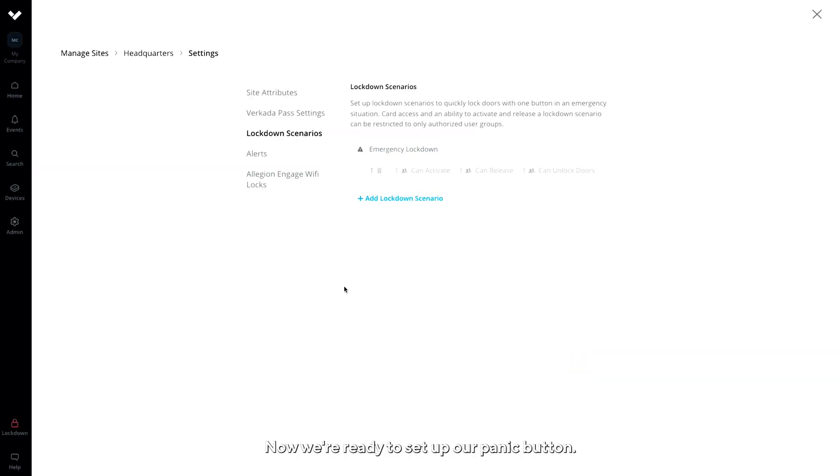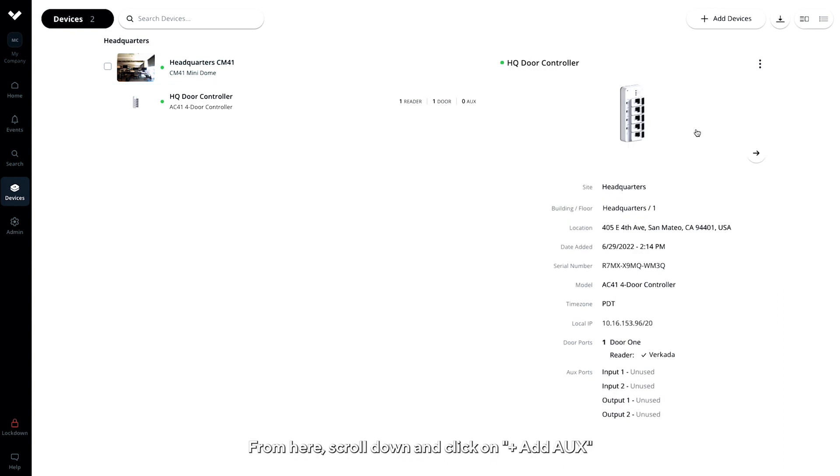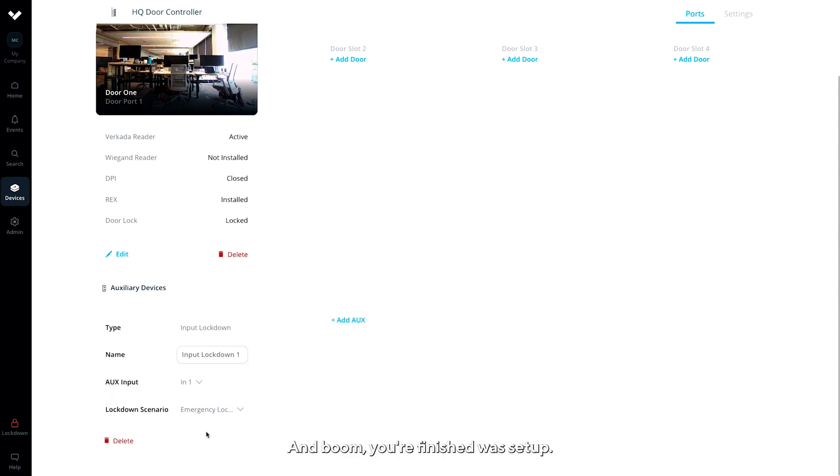Now we're ready to set up our panic button. Click on the Devices tab located in the left sidebar and click on your access controller. From here, scroll down and click on Add Aux. Select Type as Input Lockdown and press Add. And boom, your finish was set up.